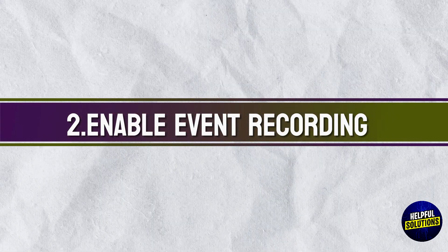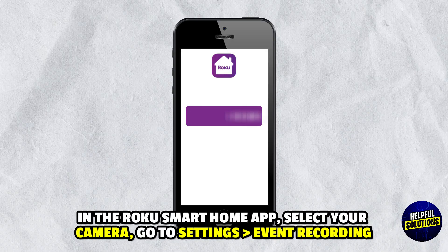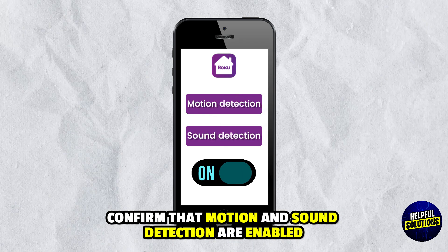2. Enable Event Recording. In the Roku Smart Home app, select your camera, go to Settings, then Event Recording, and confirm that motion and sound detection are enabled.